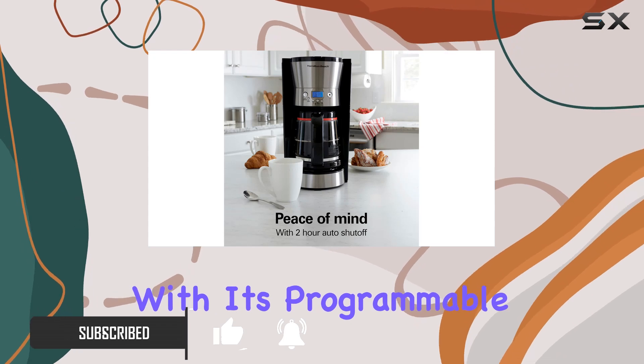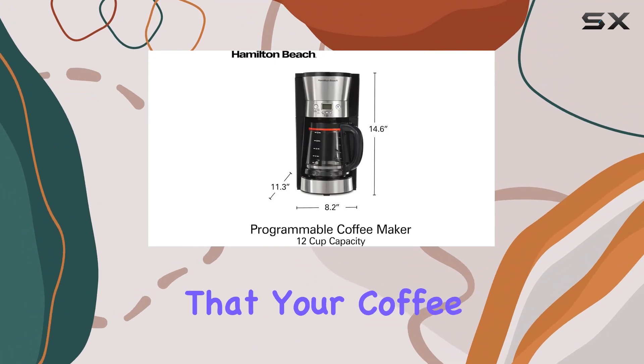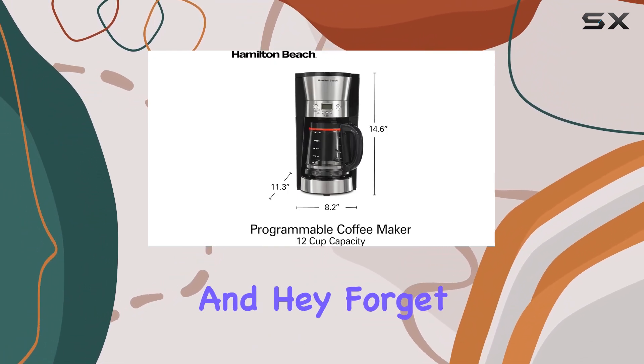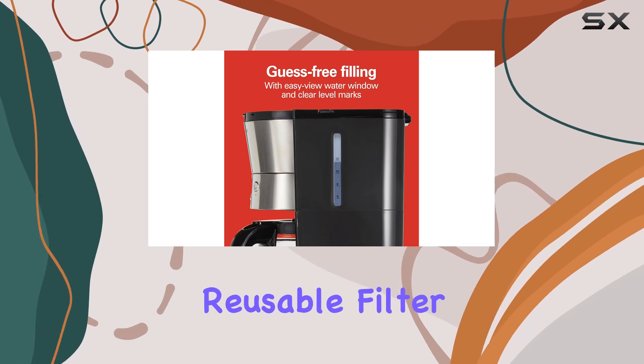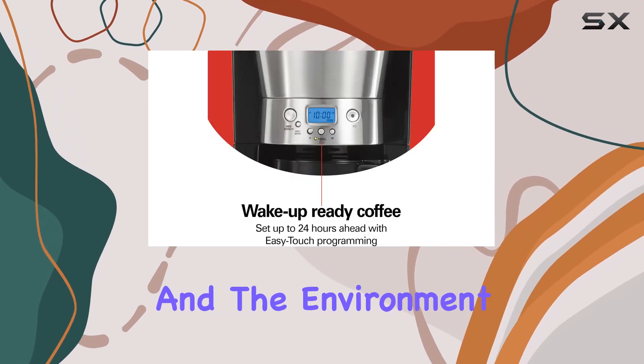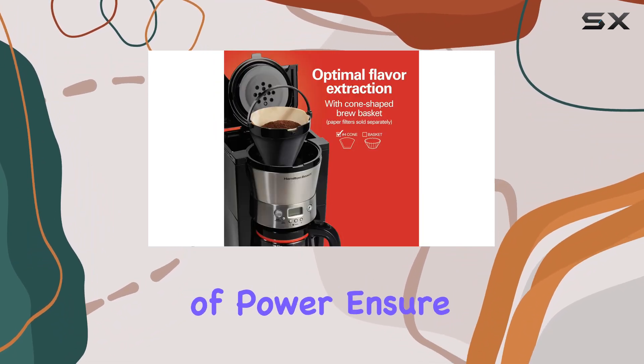With its programmable feature, you can set your brew time up to 24 hours in advance, ensuring that your coffee is ready when you wake up. And forget about those paper filters — this bad boy comes with a reusable filter, saving you money and the environment simultaneously.